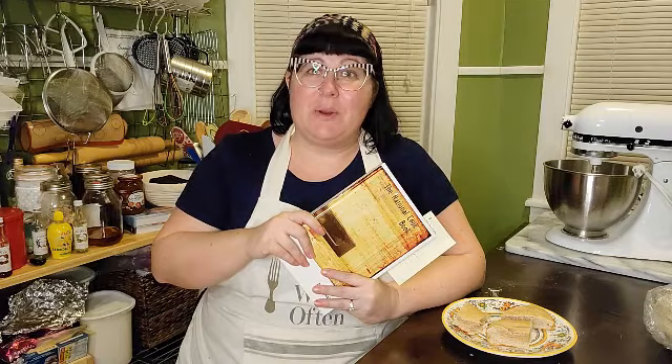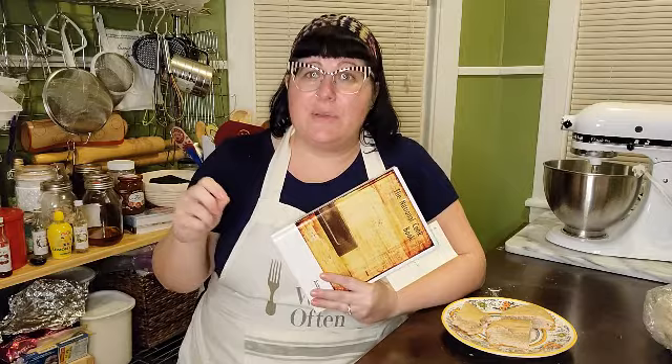Dr. Sue Stanfield is an assistant professor of history at the University of Texas in El Paso. She studies domesticity, food, citizenship, and all sorts of cool things in 18th and 19th century US. She's studied cookbooks and election cakes and bakes them regularly. She joined me earlier today for an interview which I'll splice in. Even though the cake is a fail, I'm still going to take you through the baking process and read the recipe.